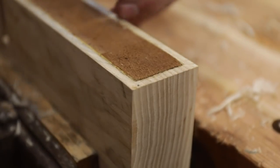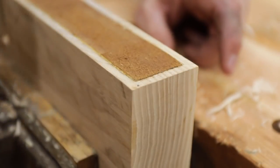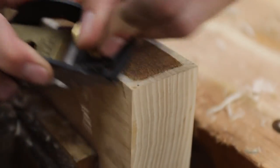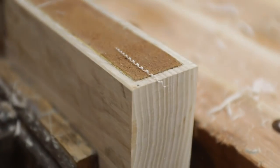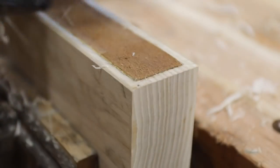One final detail we can do is put a little bevel on it. I'll be using the little Lee Nielsen block plane and we're going to put a 45-degree chamfer here, and it'll come together at the points there.